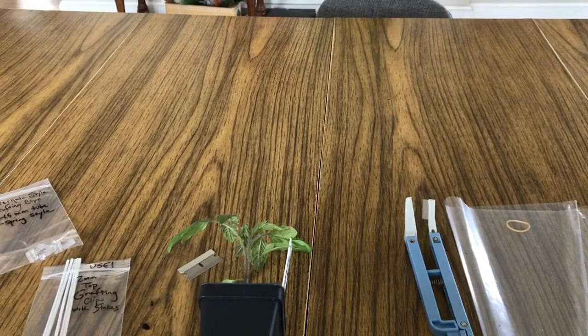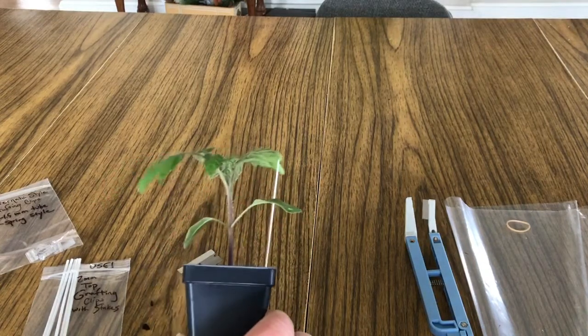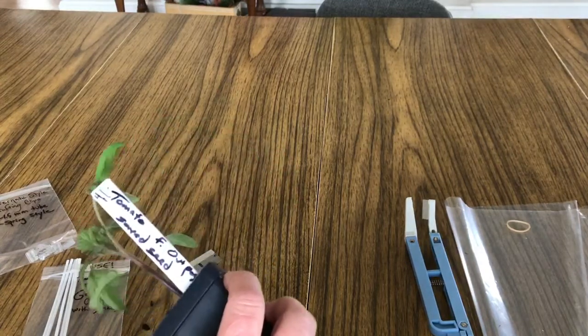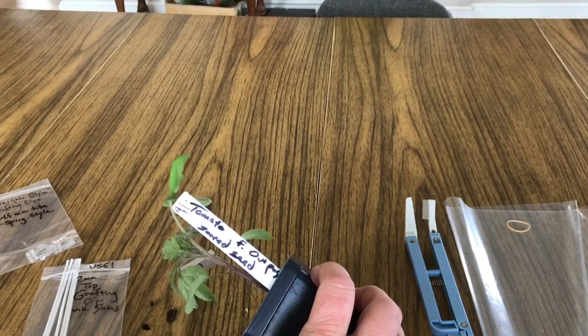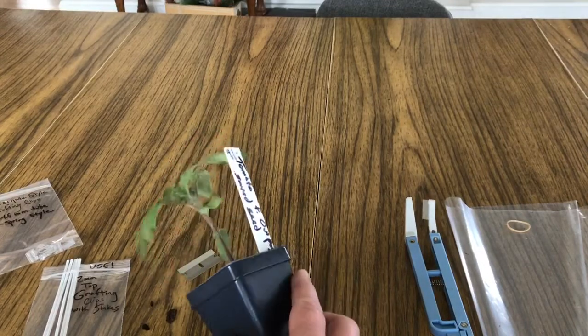We're going to self-graft a little tomato. This is just showing you a tomato that's about the right size — it could be a little smaller. Ours are getting pretty big pretty quick, but this is a tomato we saved the seed from, so it's really just a tomato to practice with. We planted them up and they look good.